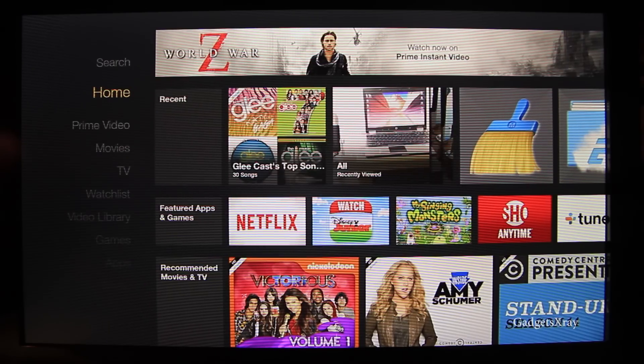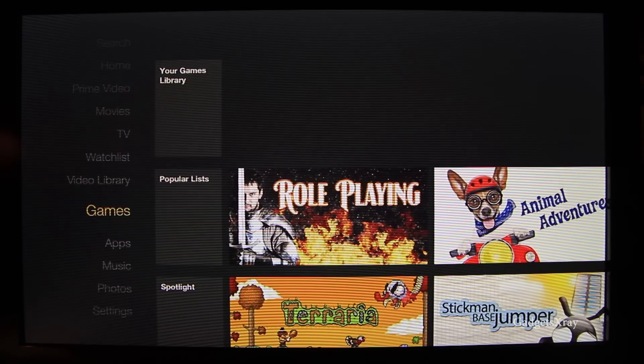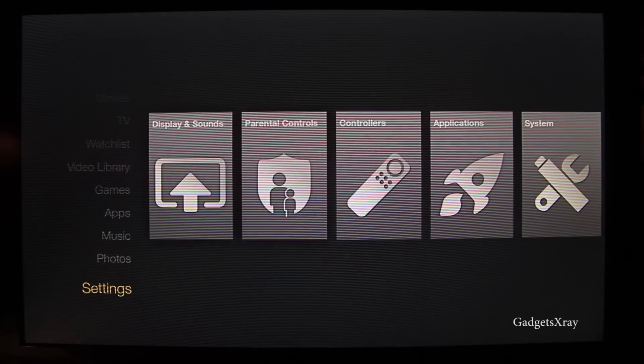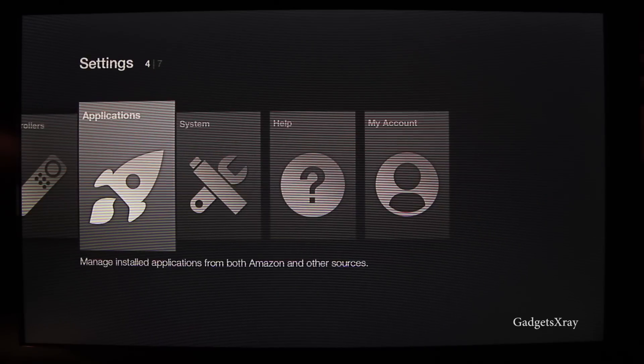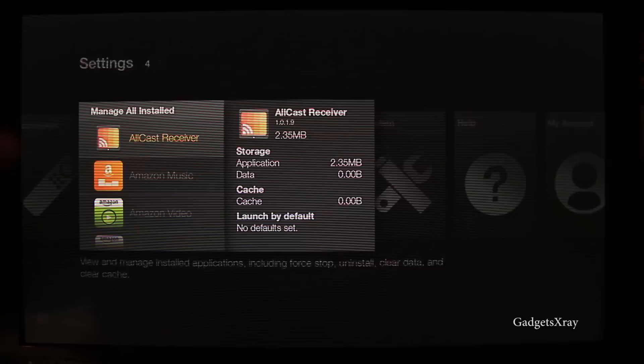Hello everybody and welcome to Gaziz Extra. Today I'm going to show you how to install and make your Fire TV and Fire TV Stick look awesome. As you can see it's not rooted and we can't really access all our apps easily. We always have to go to Application, Manage and then look for the application that we want to install, but there is a trick.